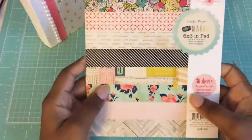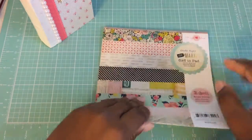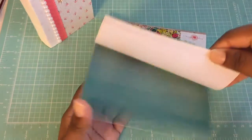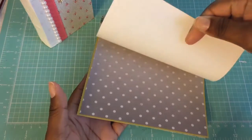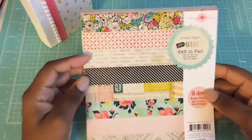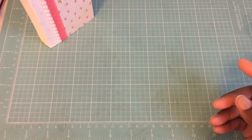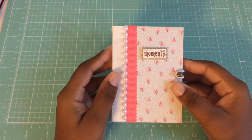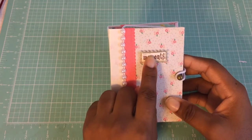I used the paper line by Crate Paper called Flea Market. As you can see, I had two of these — I used up all of the first pack and I just have this left for these two books, and I got a lot of scraps left as well. On the front I just kept it really really simple.